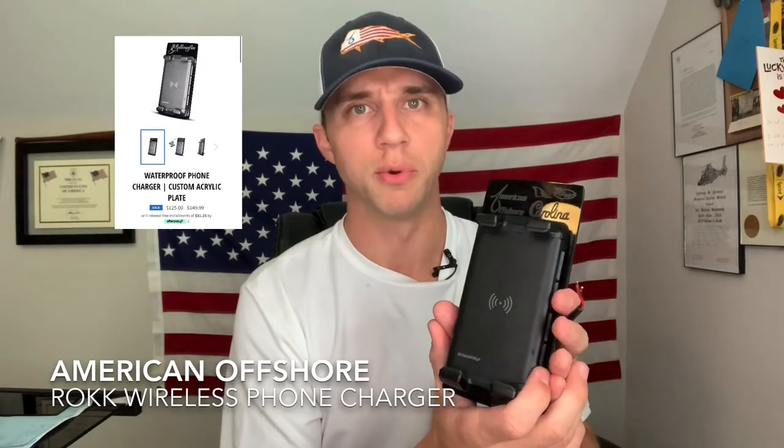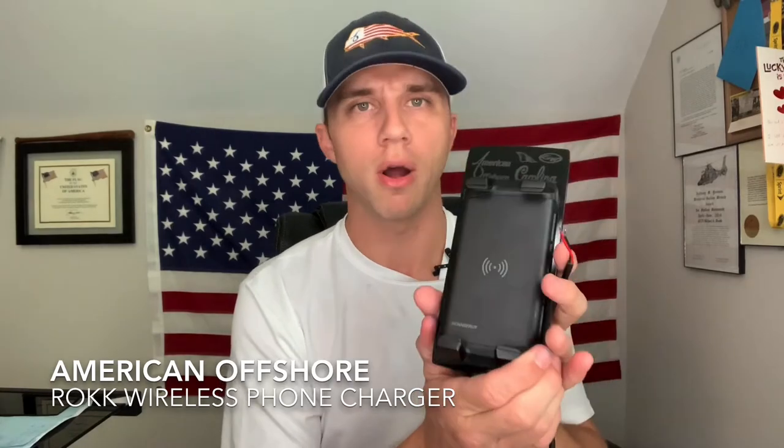Once you approve it, we build it, we ship it out, you install it. It's a great product. If you need, give us a call at 805-400-3474 and we'll point you in the direction you need to go. And the next step, we're going to show you exactly how it installs — stay tuned.